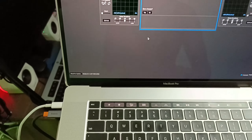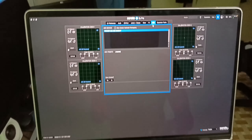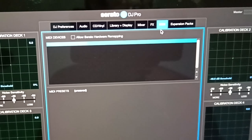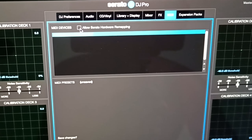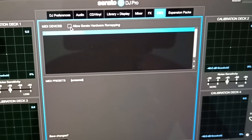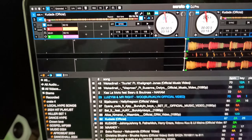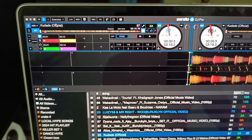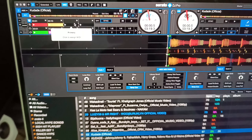To do the mapping, go to MIDI up here and click on it. Then click 'Allow Serato Hardware Remapping.' Come back up and click on MIDI again — you'll see it has brought up additional functions that you can select.